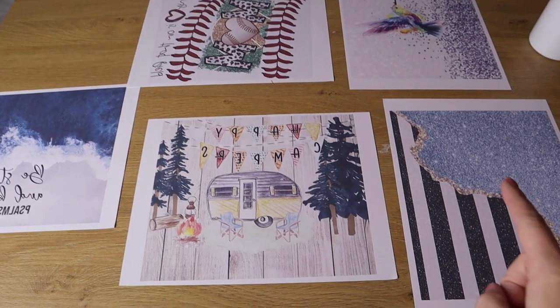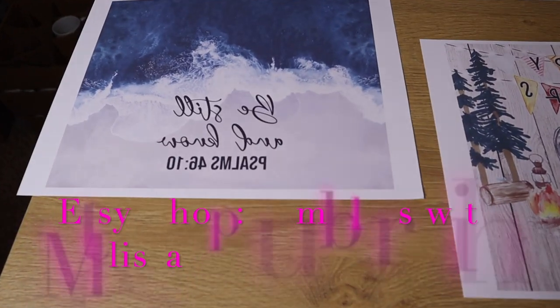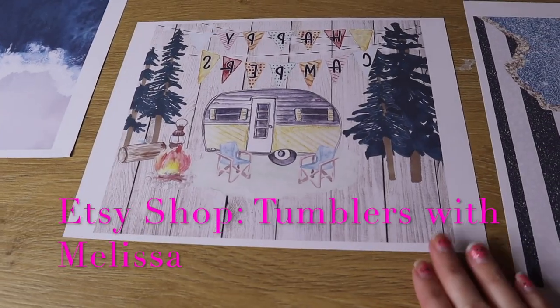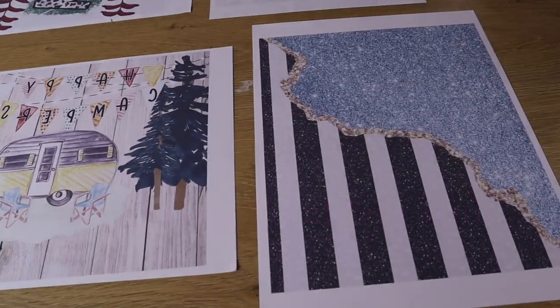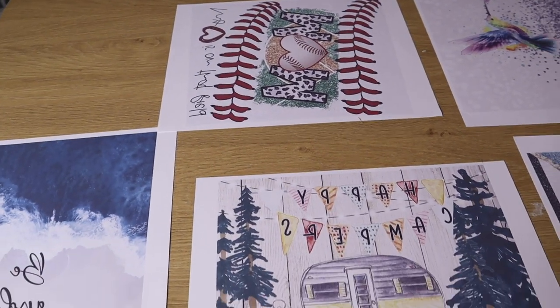These are all the designs that I'm going to be making today. All of these designs came from an Etsy shop called Tumblers with Melissa. She was so kind and she sent me a couple of these designs to try out, and I loved them so much that I actually went back and purchased more myself. So these are the designs we're using.